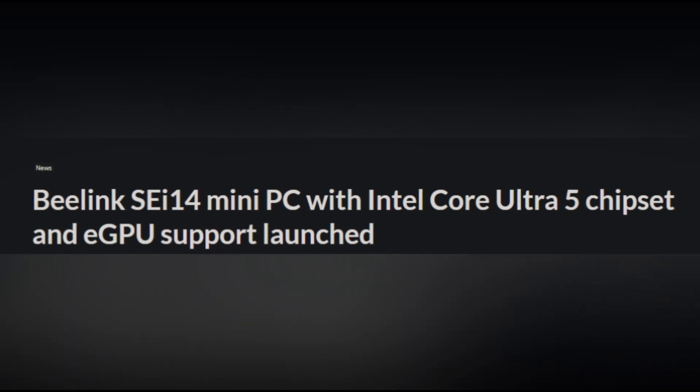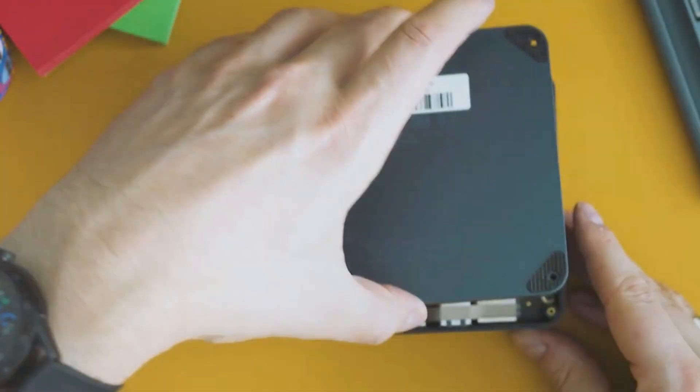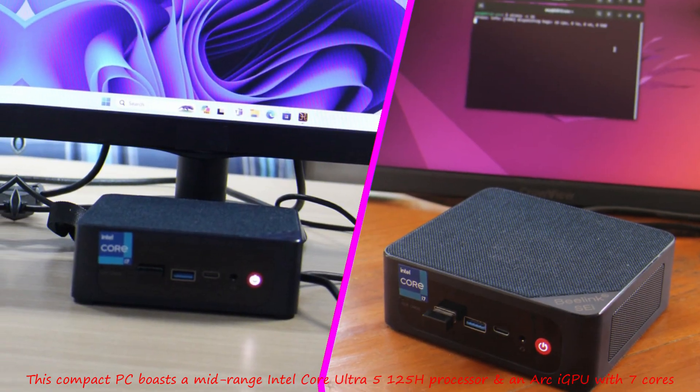Introducing the B-Link SA-14 mini PC, powered by the Intel Core Ultra 5 chipset, featuring the Intel Meteor Lake processor. This compact PC boasts a mid-range Intel Core Ultra 5 125H processor and an ARC iGPU with 7 cores.